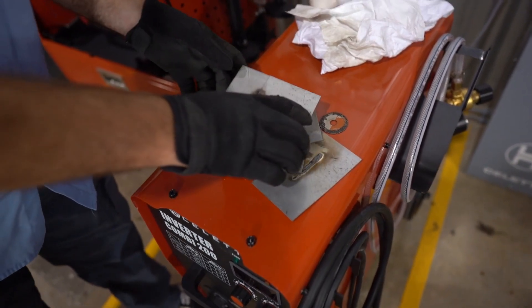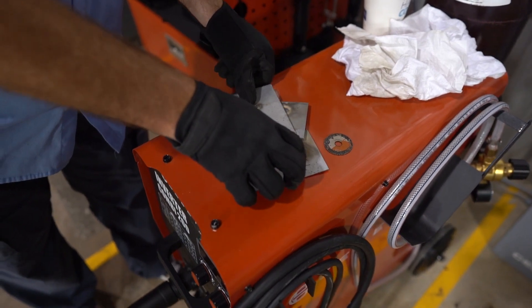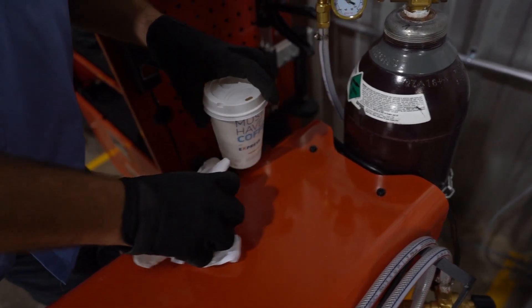Start by removing any clutter from the machine. Oftentimes we'll have remnants from a previous repair — some practice coupons on the machine, as well as garbage, maybe some paper from the OEM procedure or other materials that we use to prep and clean an area. Also make sure there's no hazardous materials in the area that could ignite from a rogue spark.